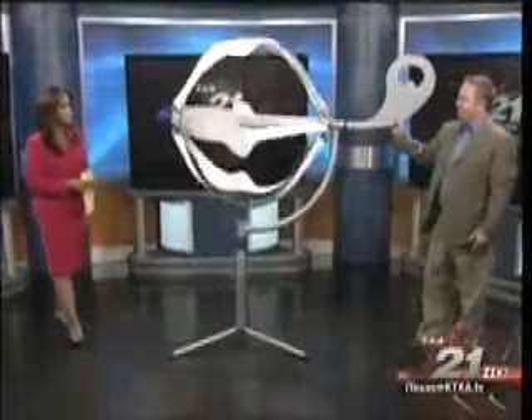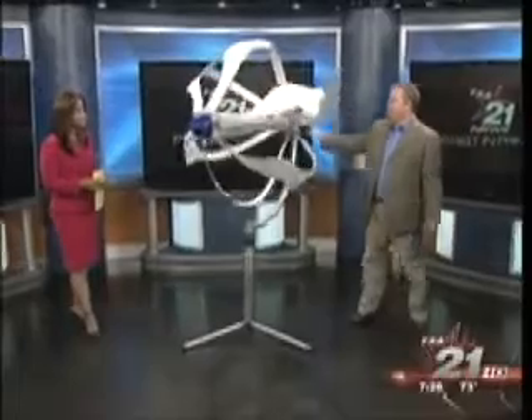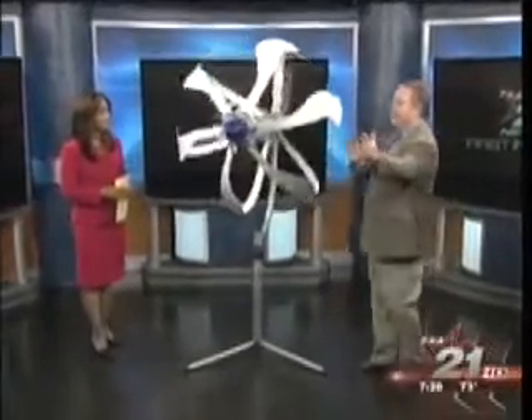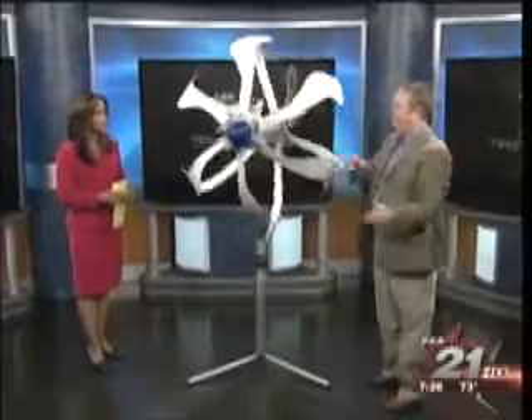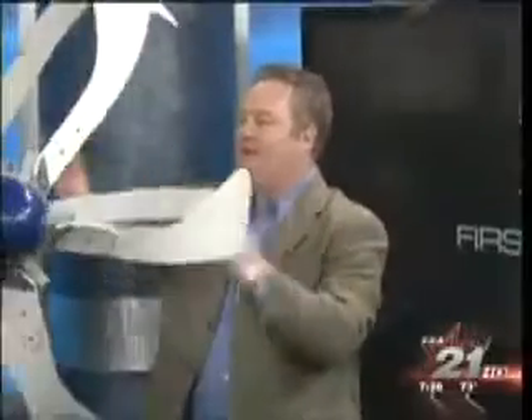This is the energy ball, and it is basically a DIY, a do-it-yourself project to generate power at your own home. It's very different looking than the wind turbines you've probably seen in the past that look like a propeller from an airplane. The wind hits those and causes it to spin. In this, you can see the wind hits it, moves through, and as it moves through, it accelerates so you get more power. You only have to have about a four-and-a-half-mile-an-hour wind to get electricity from this.